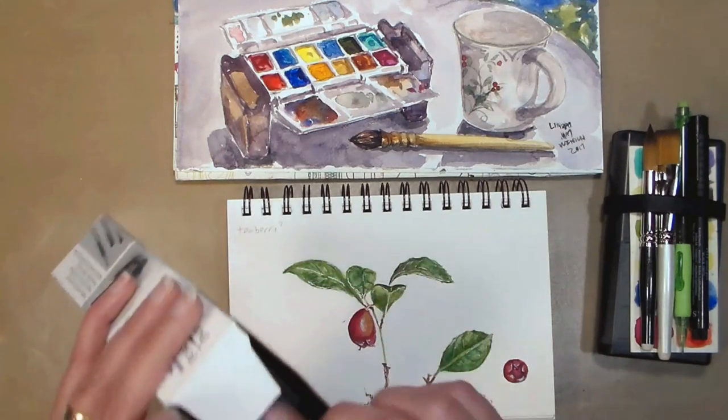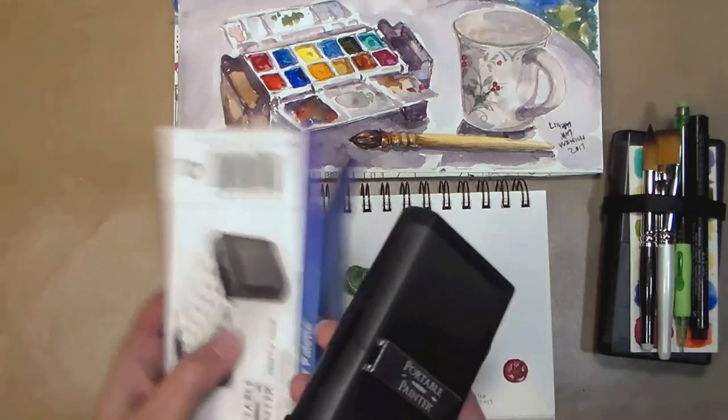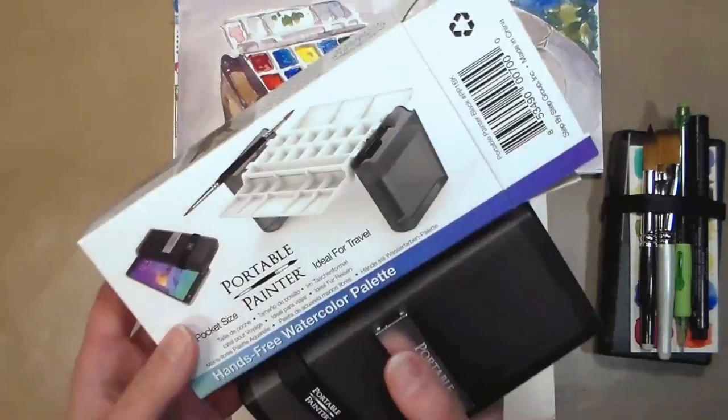To be completely honest, they sent me these to review — I did not buy them. That said, I think it's a pretty neat thing.